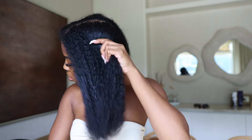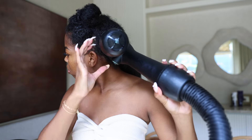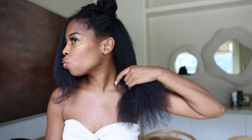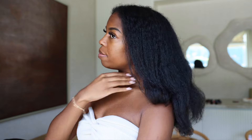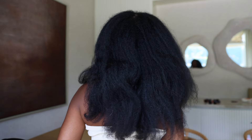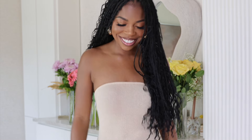Now I'm just going to use my go-to machine to stretch my hair out. It took about seven hours and here is my finished look for my protective style. Thank you guys for tuning in — definitely check out the Shea Moisture Bond Repair collection if you haven't already. Love and blessings and I'll see you guys in my next video!